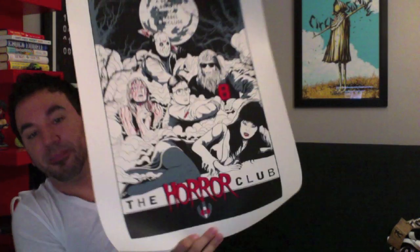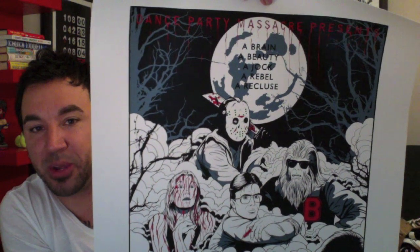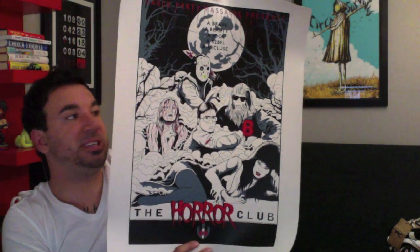I have it upside down — bam! Very cool. It's called The Horror Club, for obvious horror reasons. A closer look at it: A Brain of Beauty. A Jack. A Rebel. A Recluse. The Horror Club. Three color print on a 100-pound card stock. $14.95. It measures a standard 18x24, so it'll fit nicely in a standard frame, such as you see behind me.